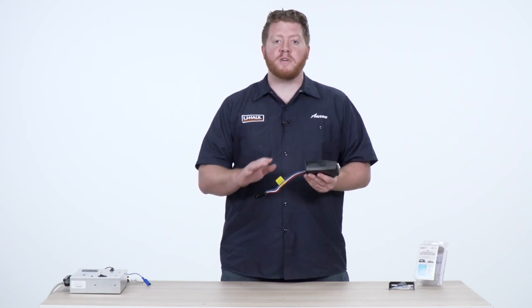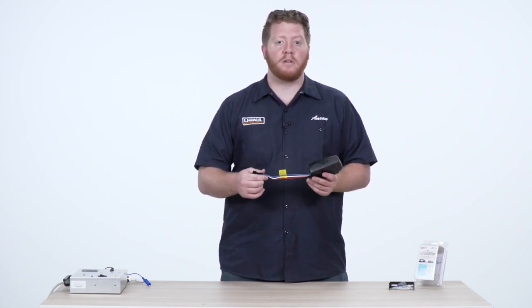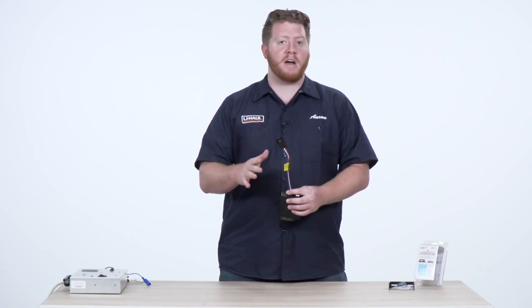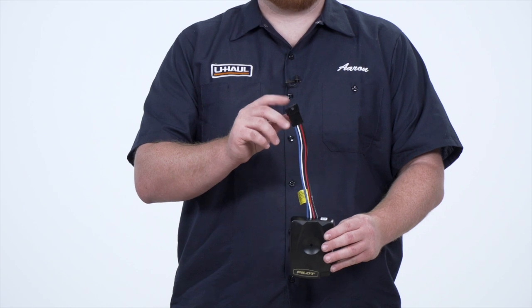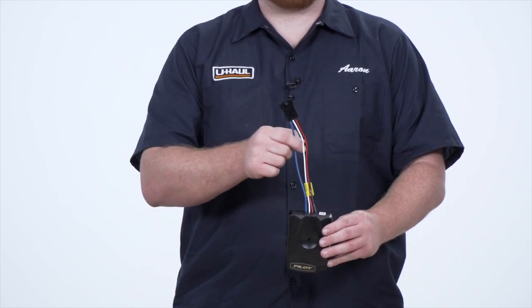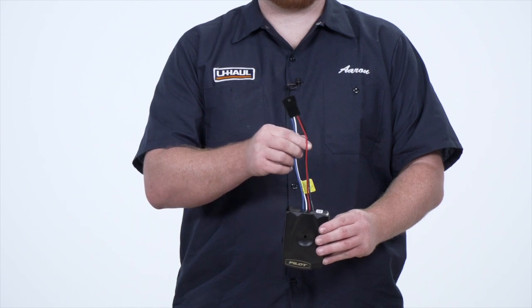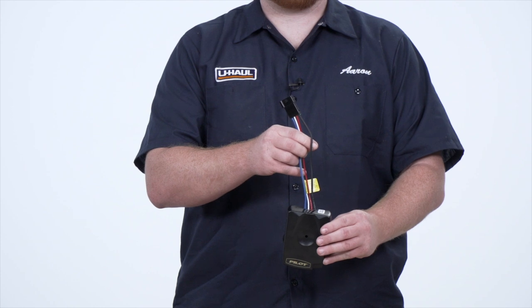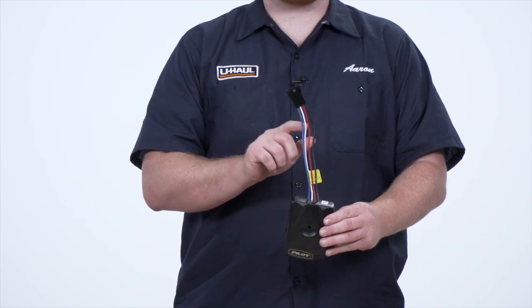Now with every brake controller install, it's different on every vehicle, but this brake controller has the same four wires as every other brake controller. First you have the blue wire, which will hook up to the seven-way on the rear of your vehicle. Then you have your white wire, which is your ground wire, your red wire which is your brake switch, and your black wire which is your power source and will just be hooked up to your battery.